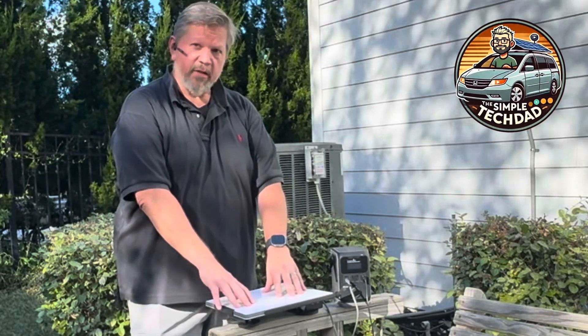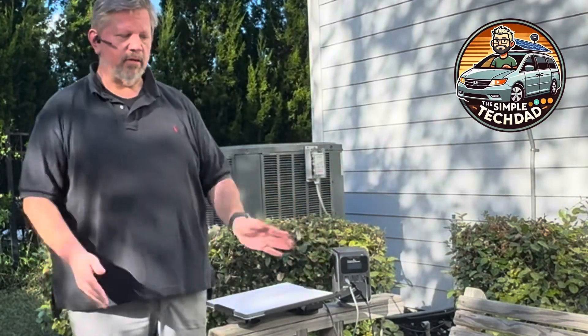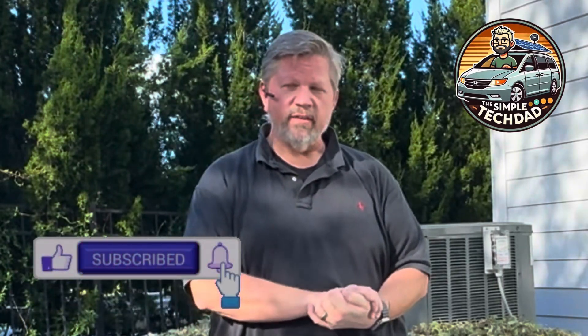The Starlink Mini will keep you online. As you can see, I'm online right here in my backyard — I literally set it on top of this swing, powered by the EcoFlow, which is being charged by the solar panel. I'll put links below for everything. If you have any questions or comments please let me know, and as always please like and subscribe. I'll keep bringing you more good content — thanks, see you next time!